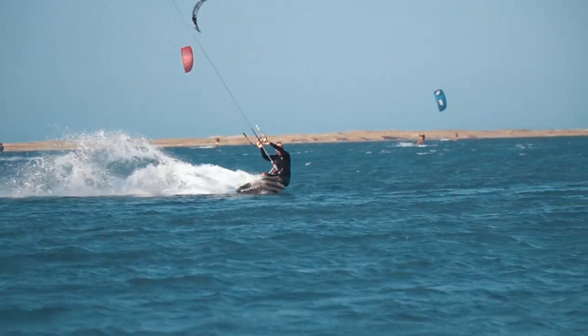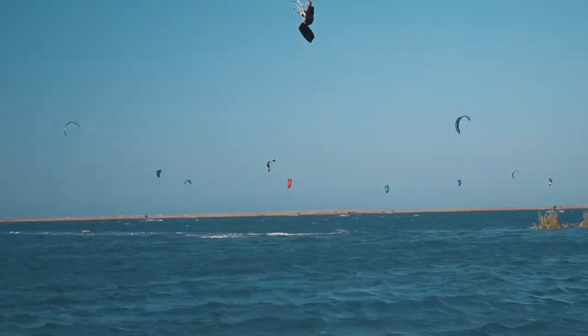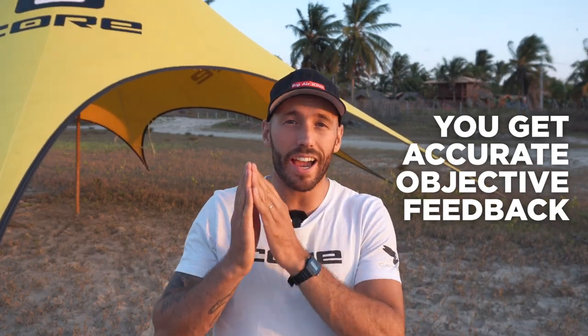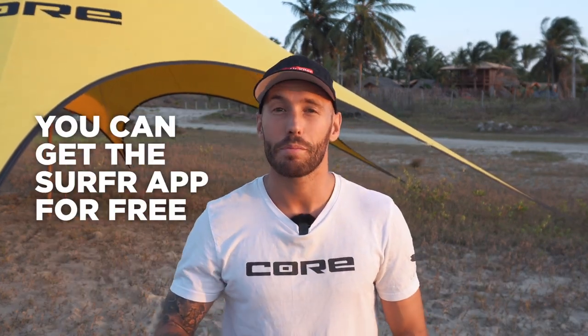You used to have to spend years on the water practicing and figuring out what works to help you jump high. But now you can get accurate, objective feedback that's going to help you improve your kiting, and you can eliminate the guesswork. These features are called Jump Insights, and they're part of Surfer Pro. You can get the Surfer app for free, but for these pro features it costs just a few bucks per month. There is a two-week trial — get the Surfer app using the link down below.